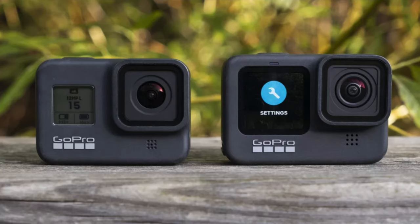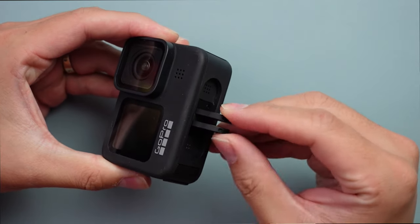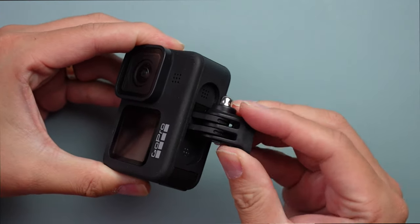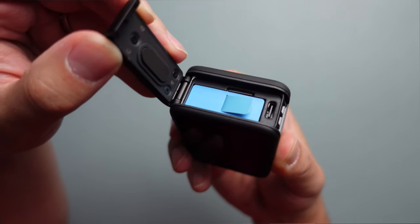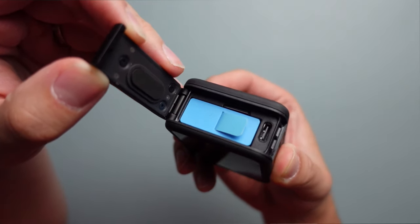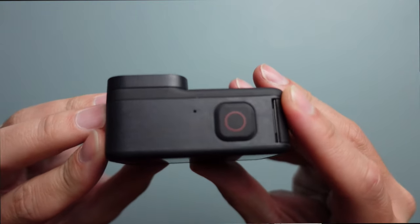GoPro 9의 바디는 GoPro 8보다 크고 그만큼 무겁습니다. 그러나 고프로 마운트 자체는 8과 같기에 지금까지 사용하셨던 마운트를 그대로 사용하실 수 있고요, 케이스 자체는 다르다는 거 기억하세요. 바디가 큰 만큼 백스크린도 2.27인치로 커졌으며, 배터리와 마이크로 USB, USB-C 슬롯은 같은 곳에 있습니다. 고프로에 의하면 배터리와 메모리 카드 넣는 곳이 현재 상황에서는 최적이라고 합니다.